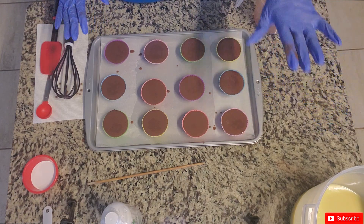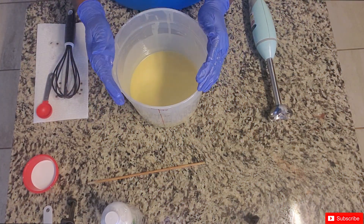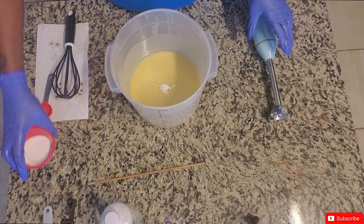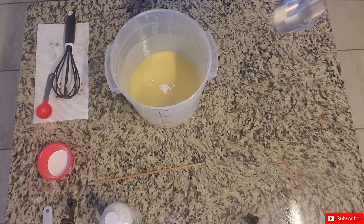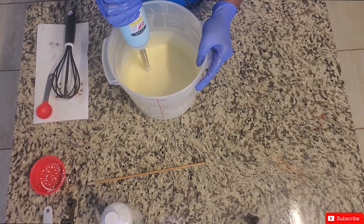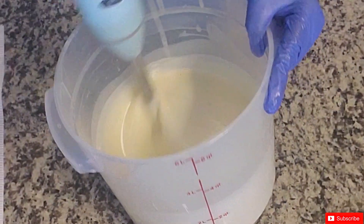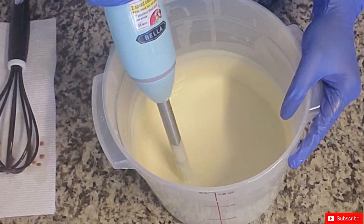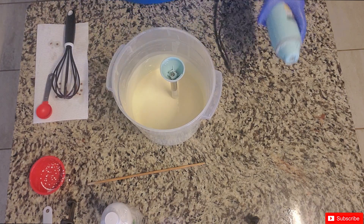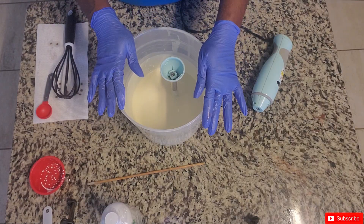We're going to let the cupcakes sit for about 10 to 15 minutes to firm up while we work on the frosting. I'm going to take a whole lot of titanium dioxide, add about half of it now, and add more if needed. Let's give it a good swirl and blend. He's looking nice.